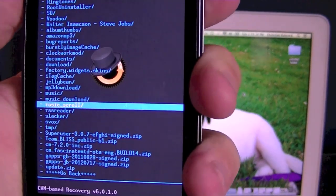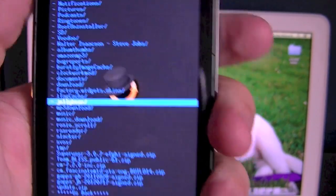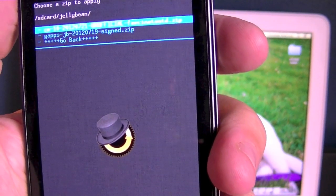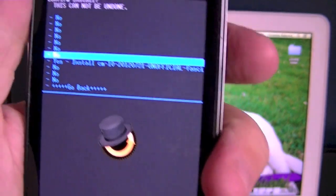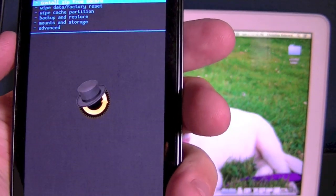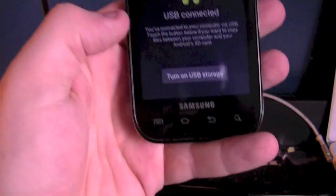I won't be reinstalling this because I've already installed JellyBean, but these are the steps I took to get it to work. Go to wherever you've installed them and select CyanogenMod CM10 201 20720 unofficial Fascinate. Hit install, go up to yes, and hit install — it will go through its process. Once that's done, go back and install the Google applications for JellyBean, then hit reboot system now.